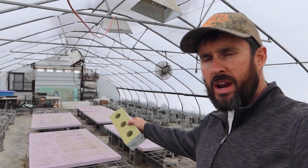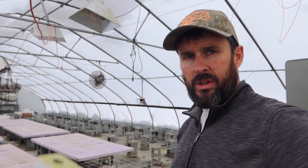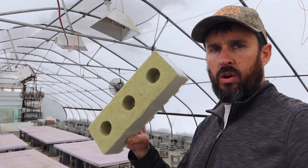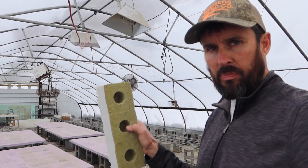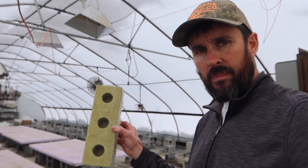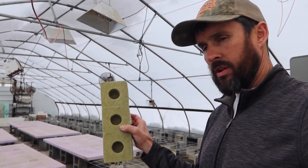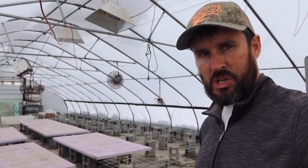Now that we've got our insulation board down on the racks, I'm going to lay out 70 flats for filling up with these rock wool cubes. I'll show you here shortly the little plants that are going to be going in these holes. But first thing we've got to do is get these laid out, get them all wetted down and watered, and some fertilizer in there, and then we'll be ready to do some transplanting.